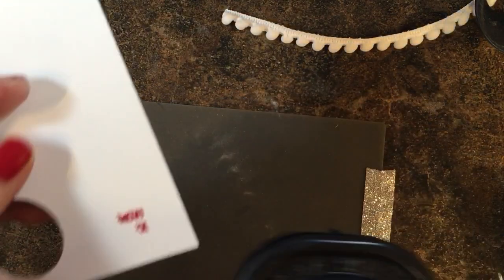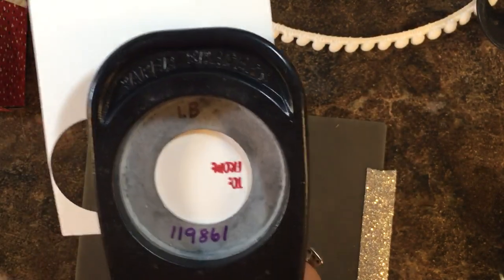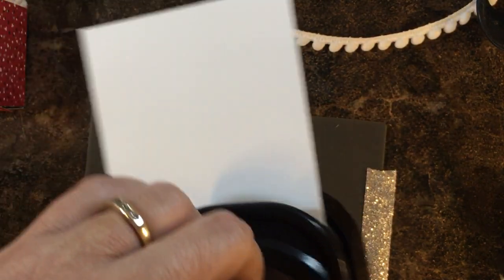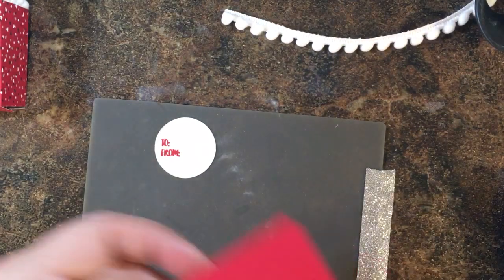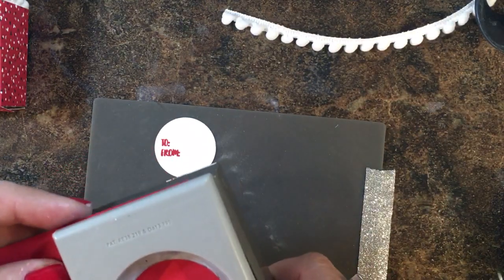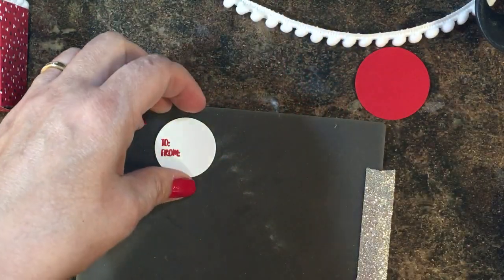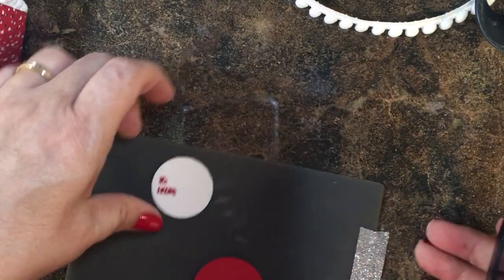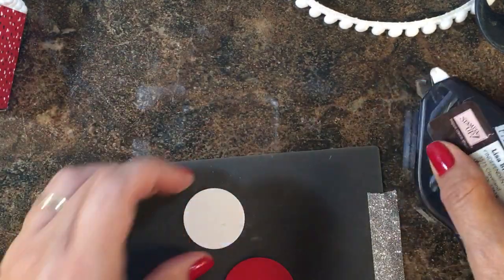You could probably use the one-inch circle punch — I don't have mine with me but there's plenty of room. I'm also punching a one-and-a-half inch circle from real red card stock, and I'll put some adhesive on the back and attach them together.